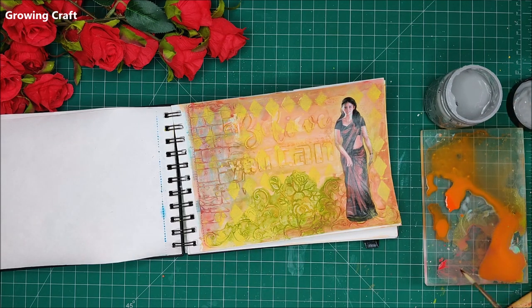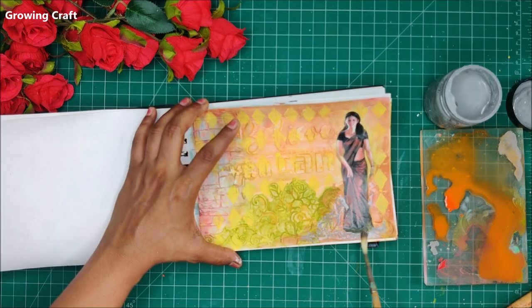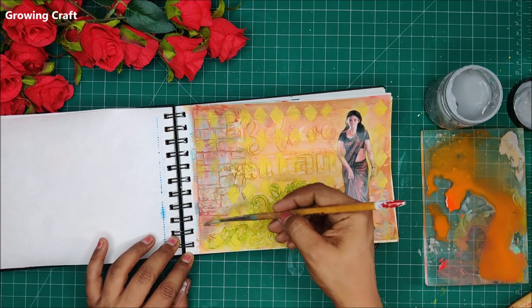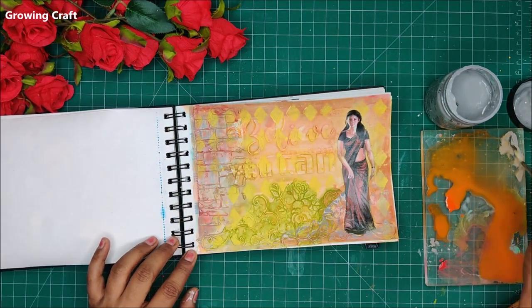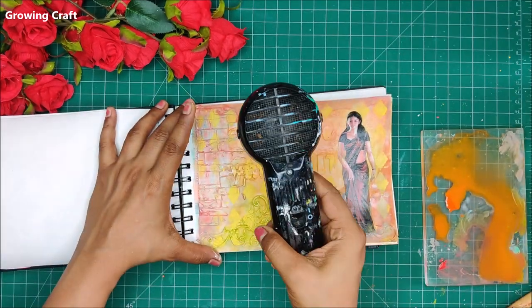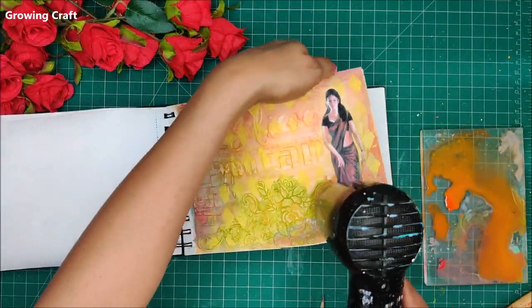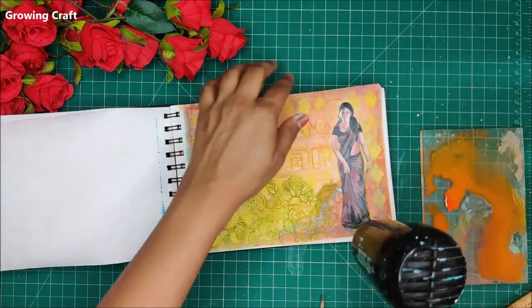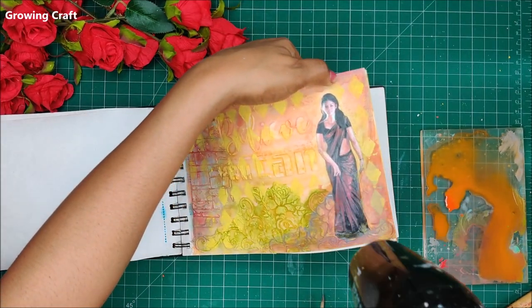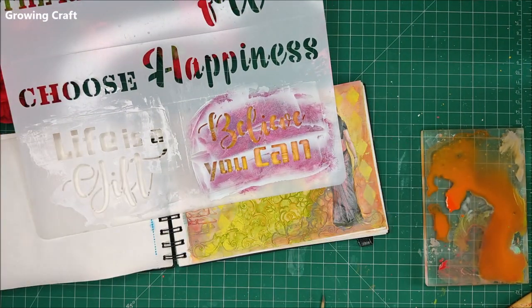Now I am going to take my acrylic block. Whenever I do color blending work, I take one acrylic block and use all the shades on it — this helps me blend the colors on the block itself before applying them directly to my layout. Here I am adding gray, and as you can see I have done all my colors on the same block. I do not wash it until I am completely done with the project.